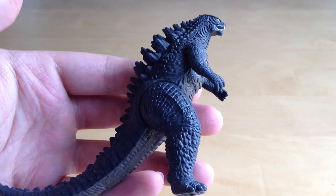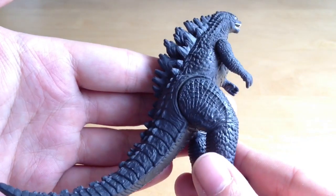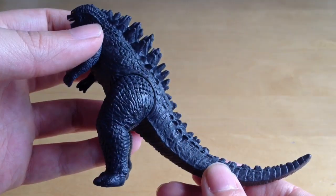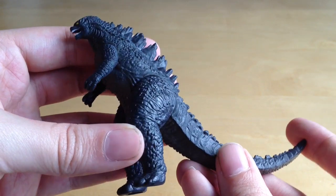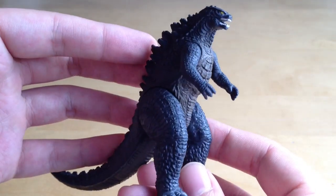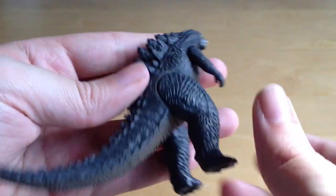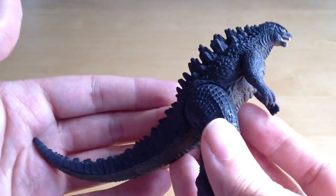And here is Godzilla himself — doesn't he look fantastic! This is the film-accurate version of the toy. We have reviewed the Godzilla chibi minis — go check the link down below if you haven't seen that already. This does look really nicely detailed and it's great to have our first look at Godzilla in 3D in our hands, examining him from all angles.